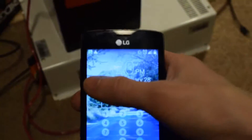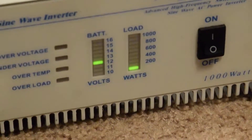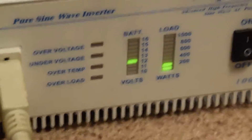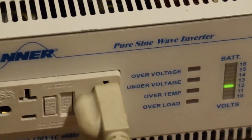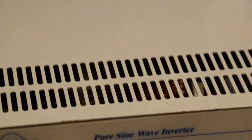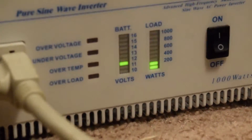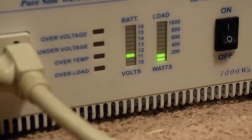Current time is around 7:20, and we'll see how long this thing runs my computer. Once it gets going it pulls right around 200 watts. This is probably the best inverter I've ever had, even though it'll only power up to 1000 watts.